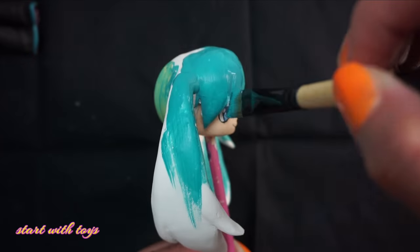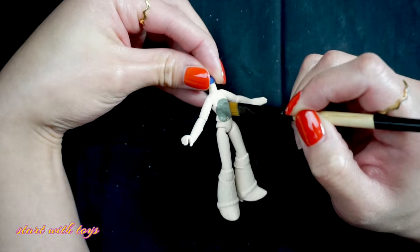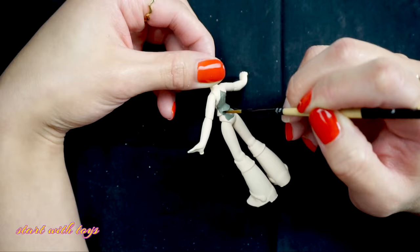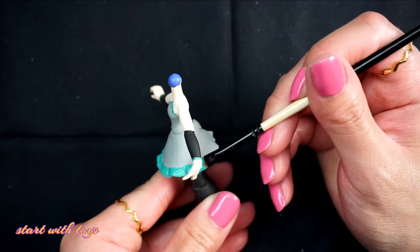Allow it to dry for another 24 to 48 hours, and then it is time to paint. I use a few coats of turquoise paint just to make it nice and bold. Onto the body I use Sun Kiss Peach as a prime coat — and Hatsune Miku has the signature look which is the halter top with a black skirt with turquoise trimming paired with a pair of black boots. So that's what I'll be doing.